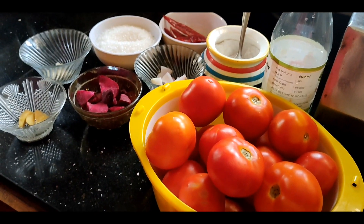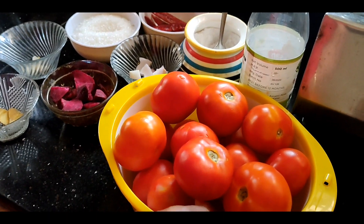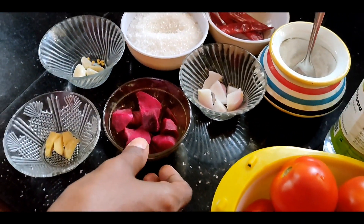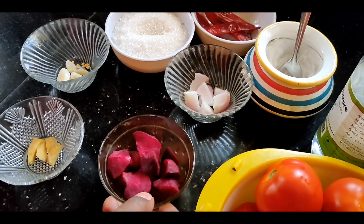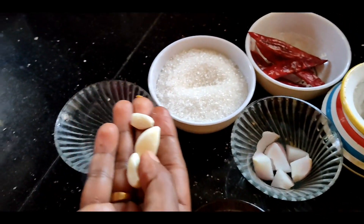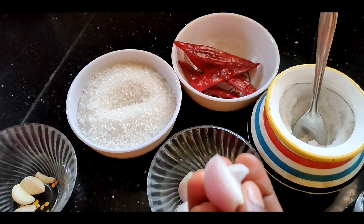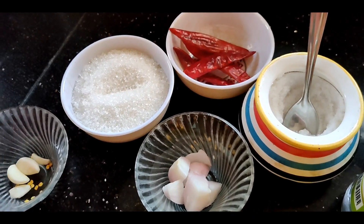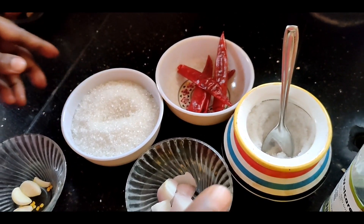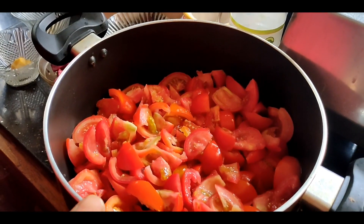The sauce is ready. Take a bit of beetroot and use the top of the beetroot, add it in portions. Now we are ready for the sauce.